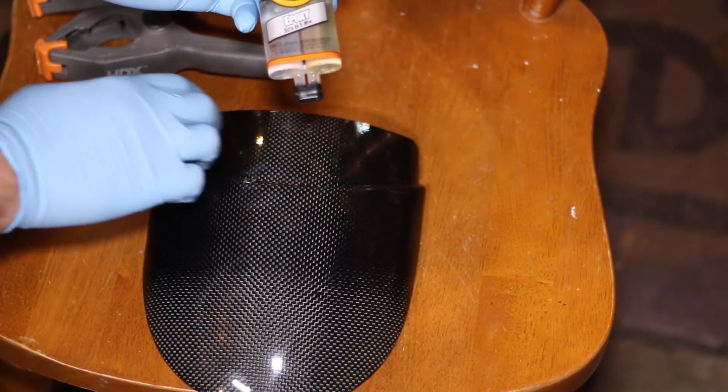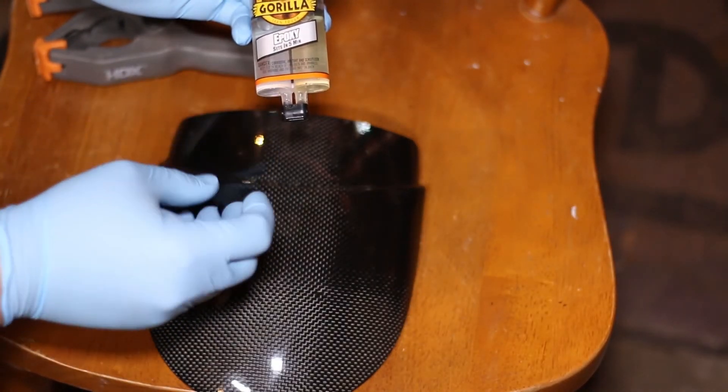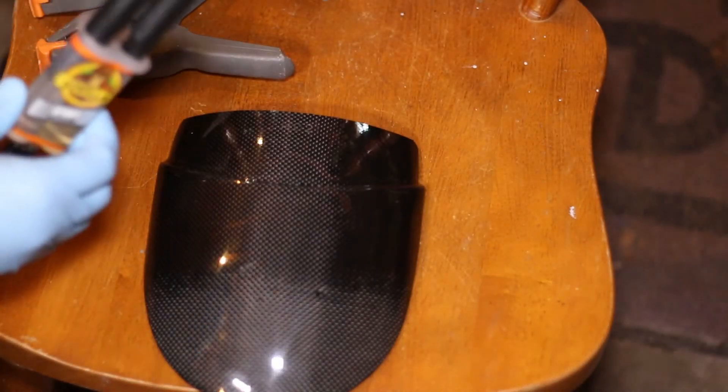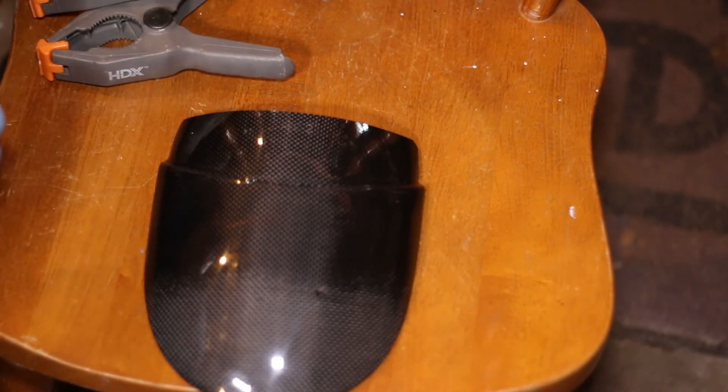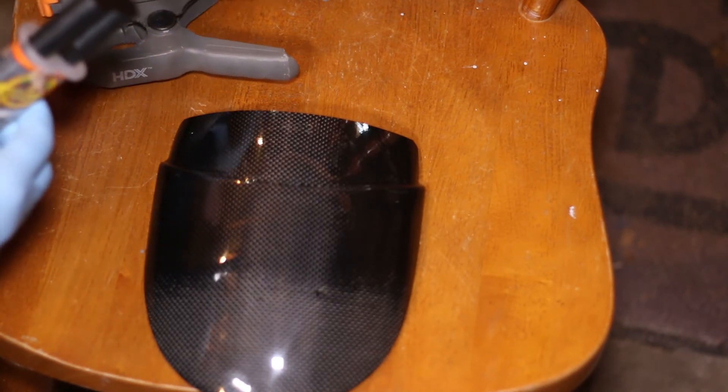It comes out in two sprays — you want to evenly put that across the top part of the fender extender. That's why I've got the gloves on, because I'm going to blend the two together. We'll get started with the application — pull the top off the glue.